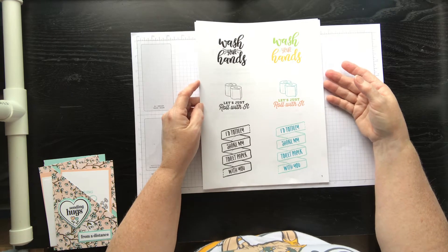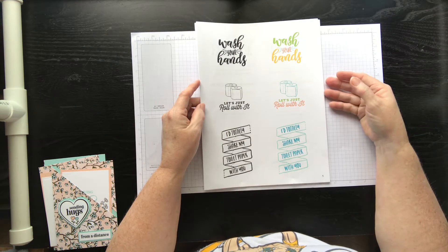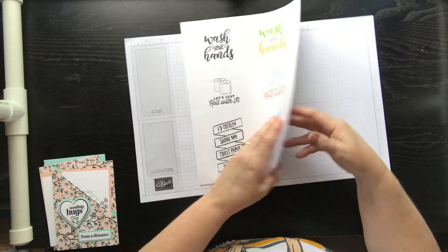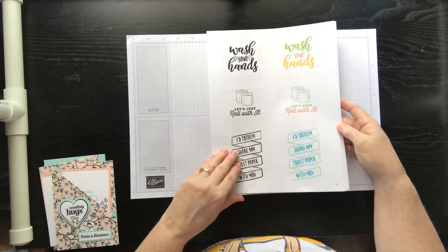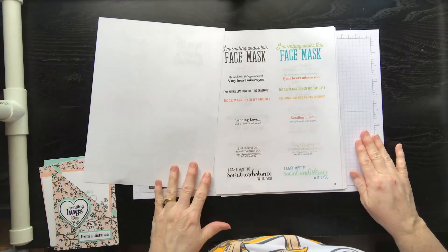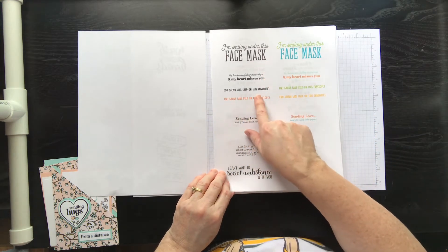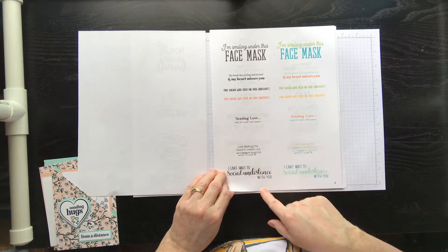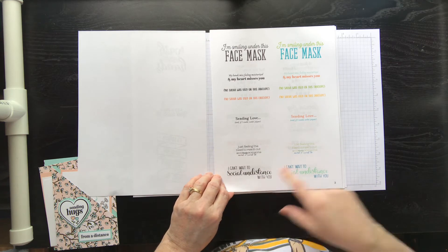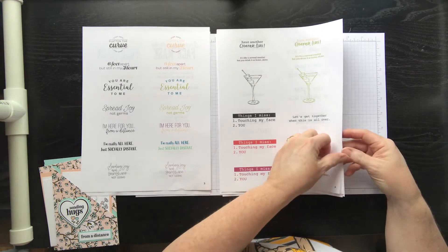You print it on your paper and then cut with your dies, your punches, your paper trimmer, and use it however you want. There are 15 pages of sayings — some in black and some in color. I'm just going to flip through them here. 'No saliva was used on this envelope' — I know I've gotten that from some people!